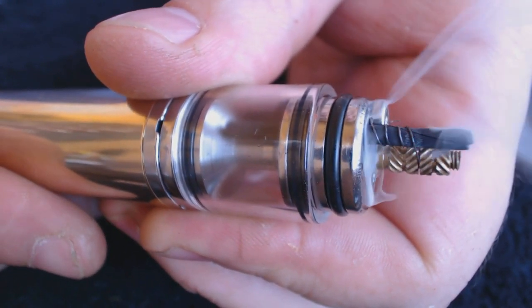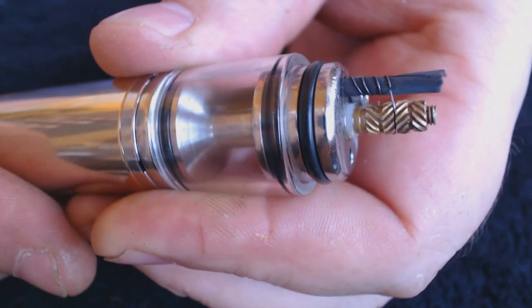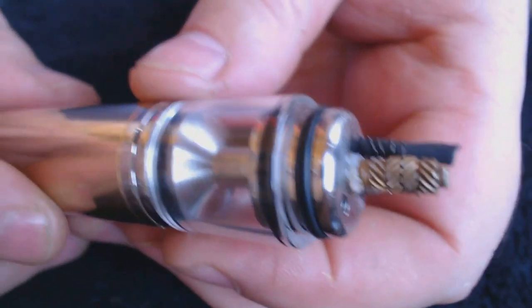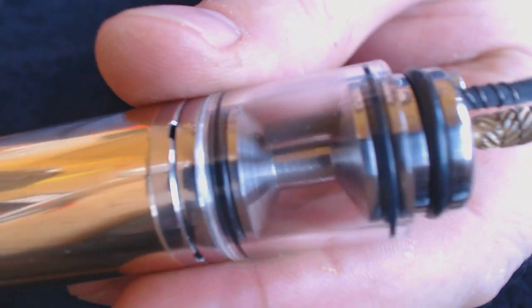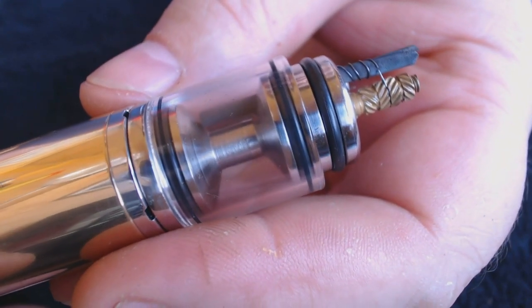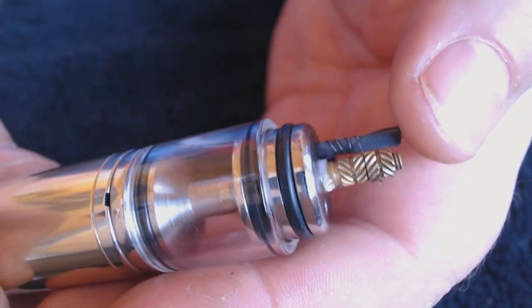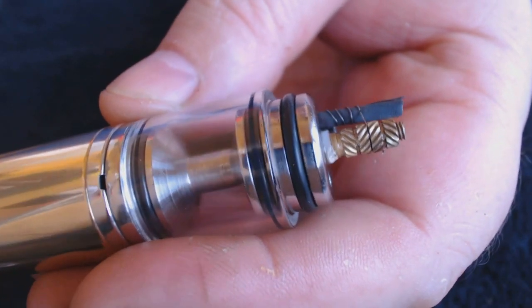I'm going to have to cut this shorter because every time — I must have just touched it a little bit and it caused the wick at the bottom to touch the base of the bobbin, which caused it to short out. It was firing perfectly, but I've just popped another coil. Right, back we go again.